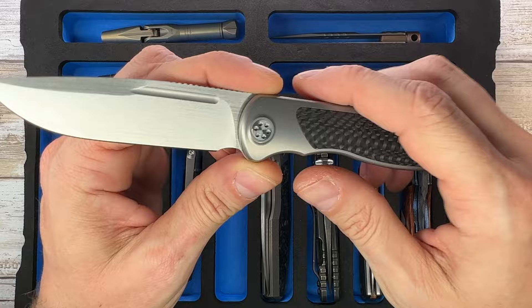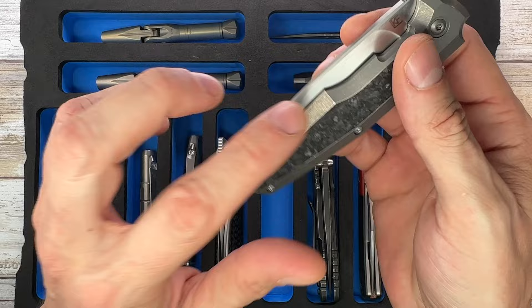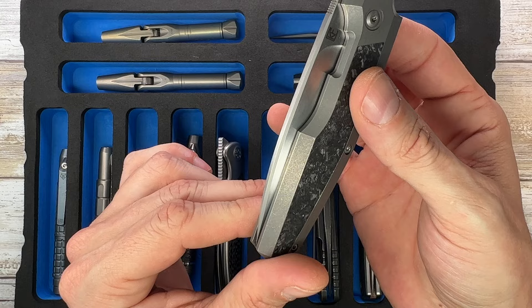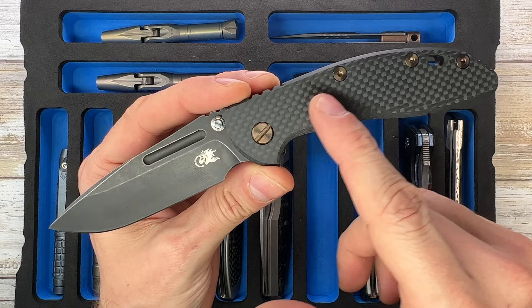Moving to the knives: Sharp by Design Mini Tempest, titanium frame lock, carbon fiber inlay, M390 steel - a pretty cool front flipper designed by Brant Adore. Next to that is another front flipper with carbon fiber inlays - this is the 5th 20, a Philippe Jourget design executed by Custom Knife Factory in a titanium frame lock version. One of my favorite knives, really really cool.